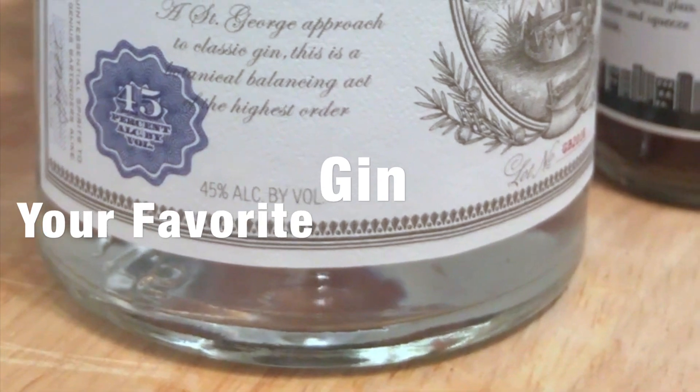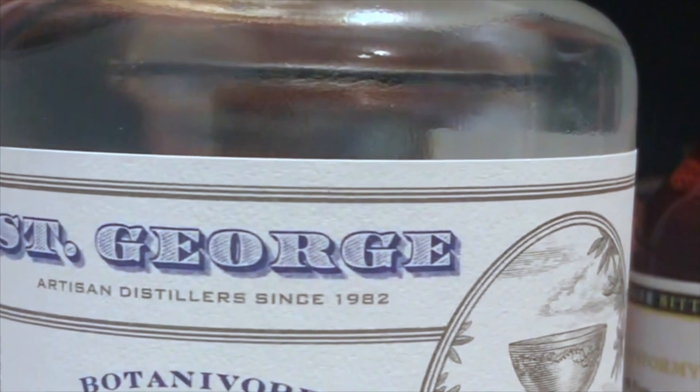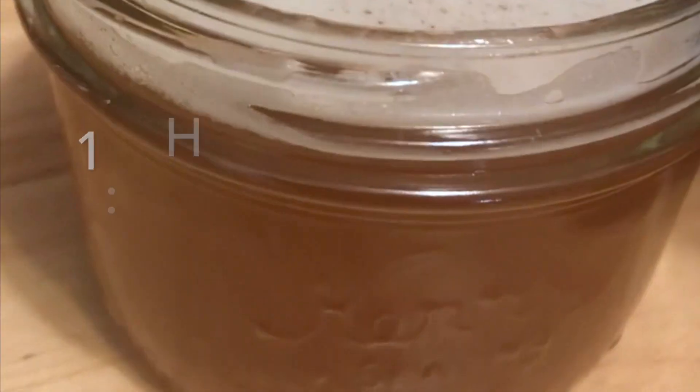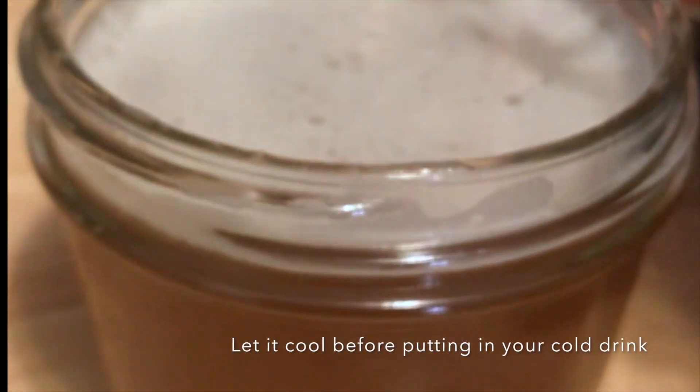What you're going to need: gin. I went with a California local gin, St. George. You're going to need a little bit of egg white, jasmine green tea — it's got jasmine flowers in there, it's the best tea ever. You're also going to need some honey, made into a simple syrup with some of that jasmine green tea added in. And you're also going to need a fresh lemon.